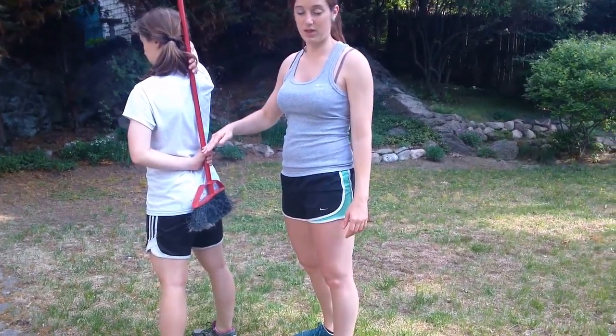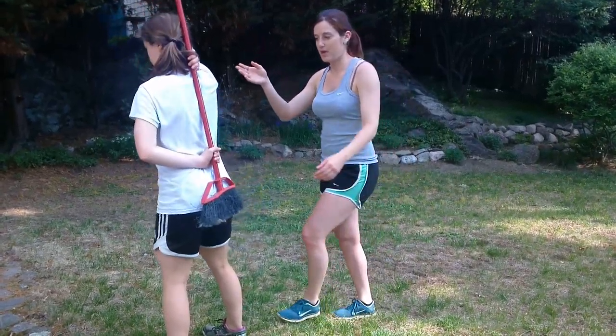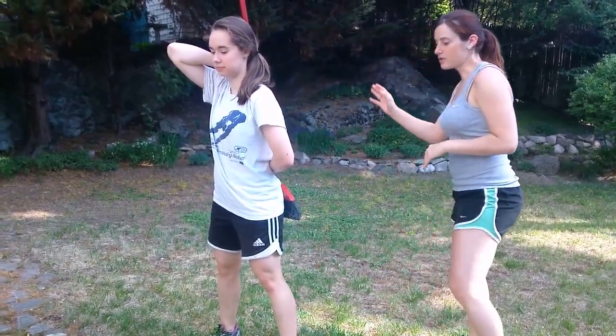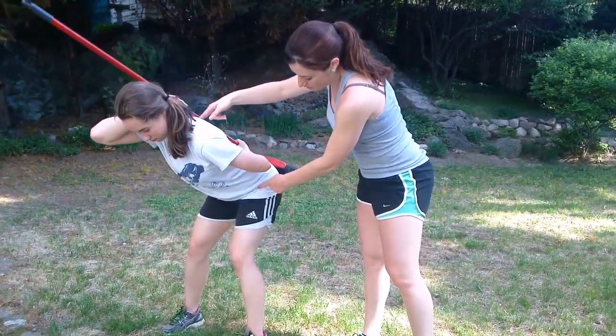Have them put one hand behind their neck and one hand behind their low back. There should naturally be spaces between their body and the dowel. Then you want to have them hinge at their hips, sit back like they're reaching for a chair, their shoulders come forward, and then bring them back up. Go ahead and turn to the side — go down and hold it.